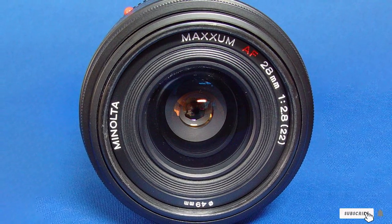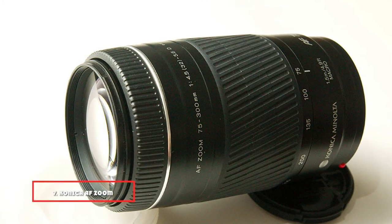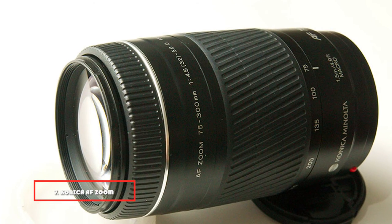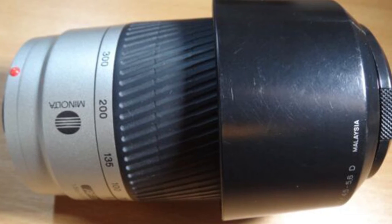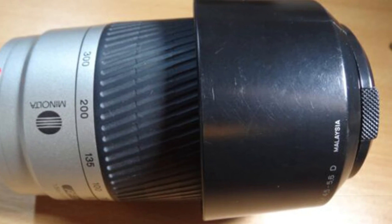At number seven we have the Konica AF-S Minolta 75-300mm lens. This lens is ideal for birding and sports photography. It offers smooth and accurate focus and features a new distance encoding unit that enables better calculation of flash exposure.